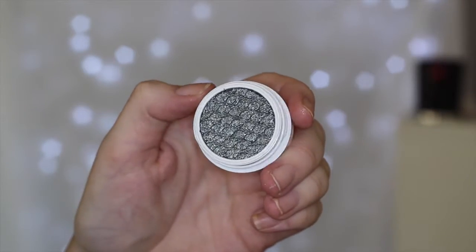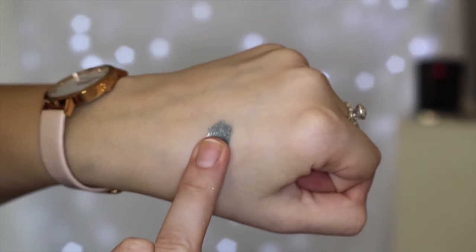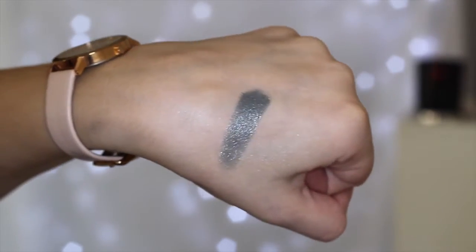This shade is called Crinkle and it is like a Christmassy shade. It is a metallic finish and I would say it's like a greeny, bluey, silvery metallic shade. I am so bad at describing colors — I should have brought up the descriptions from the ColourPop website. But this shade is so gorgeous and I love the name of it. I think this would be so nice for like a night out makeup look.